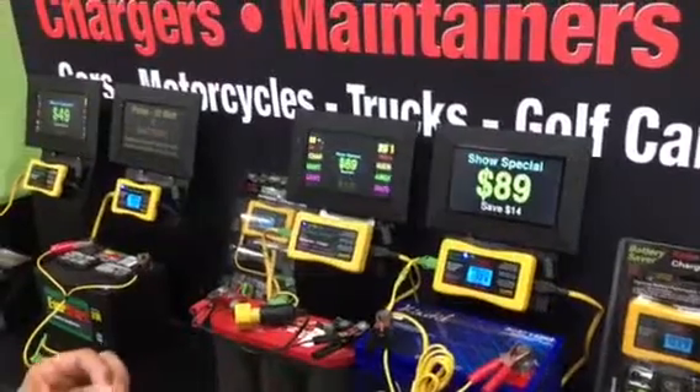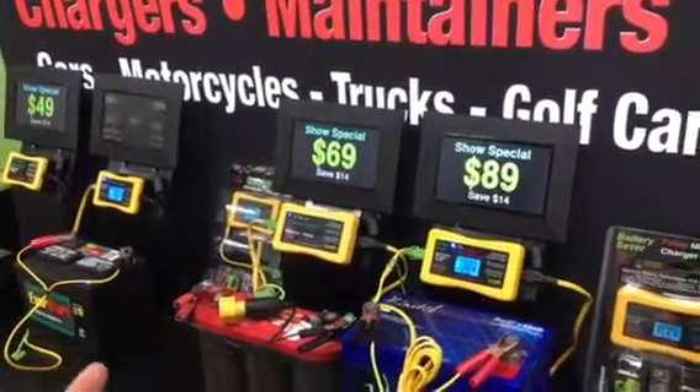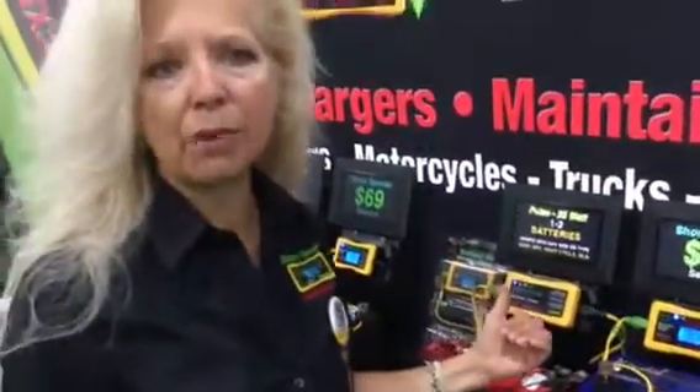Stepping up to a 25-watt, I recommend this for cars or anything with a little bit more of a draw — two batteries in parallel, a truck, or a boat. Again, it comes with or without the digital display. I have more power here and more power behind that pulse, so it's going to keep those plates clean.